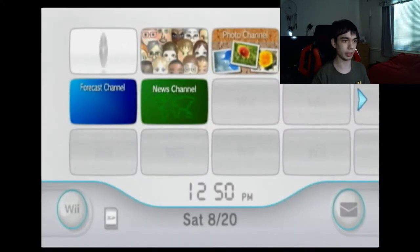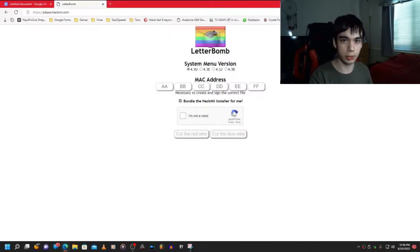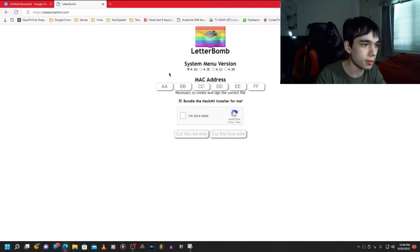So once you have your console's MAC address, go to this website: please.hackme.com. This is where we'll be using the LetterBomb exploit. For system menu version, I'm picking 4.3U since I have a North American console. If you have a European, UK, or Australian console, you can pick 4.3E. If you have a Japanese console, pick 4.3J. If you have a console from Korea, just 4.3K.